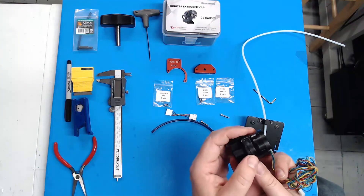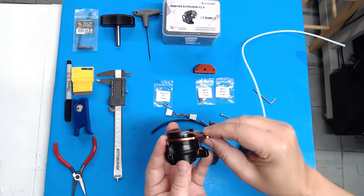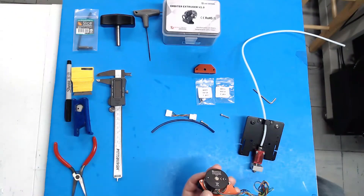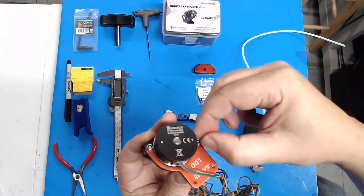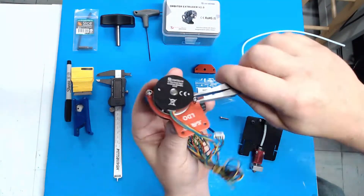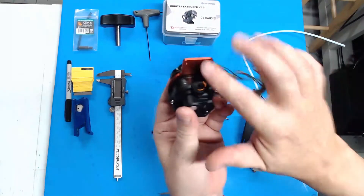Now you see we have all this extra screw right here. We're going to mount the bracket to the stepper. Now we're going to use our M3 lock nuts to secure that in place. Snug those down — strain relief is in place nice and tight. We'll come back to how we use that later. We're going to set this aside.